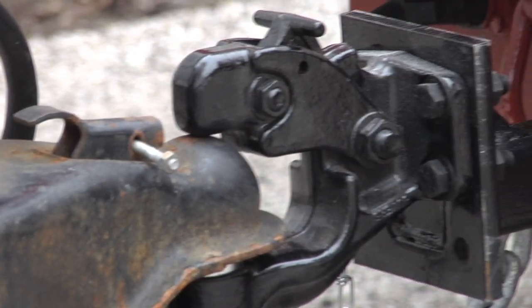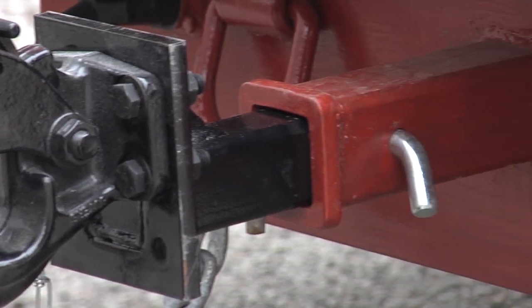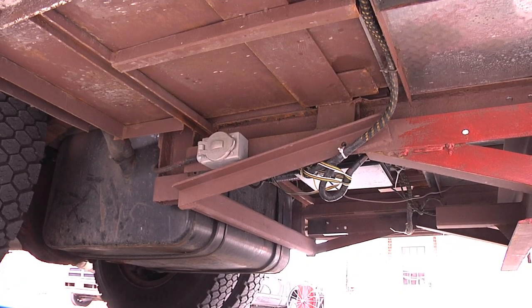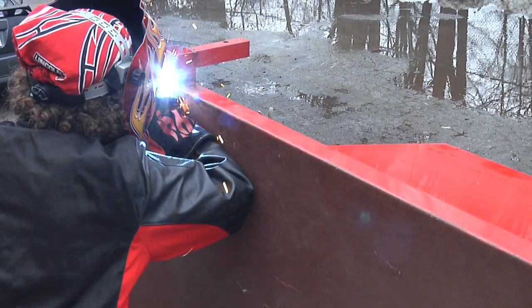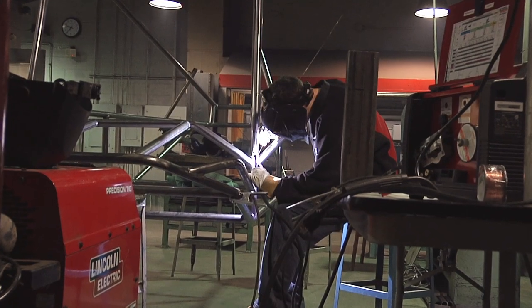When I was welding the trailer hitch and some of the other components of the truck, I was laying on my back welding overhead, getting real dirty. It was tough trying to find the right position to weld. It might not have been comfortable, but it had to be done that way.